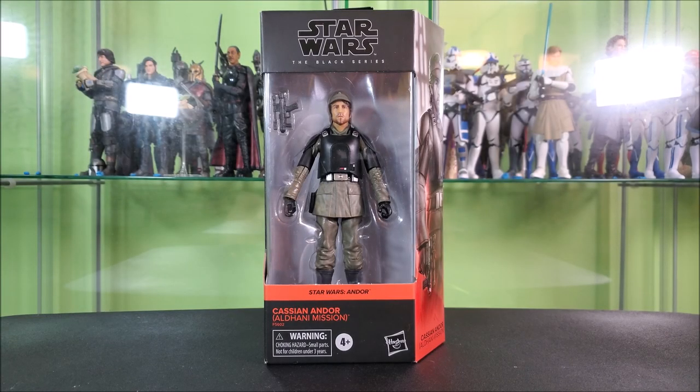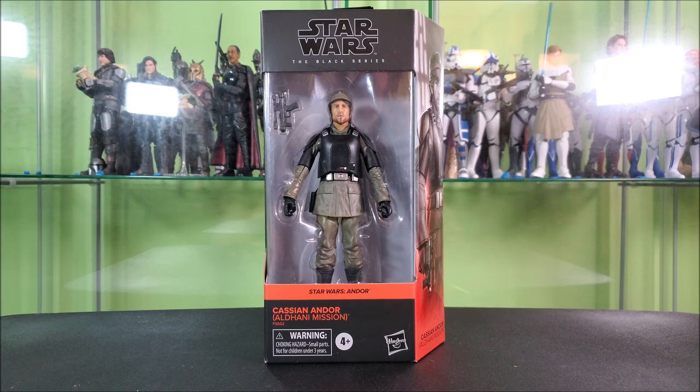Hey everyone, Hybrid Toy Reviews here wanting to take a look at the Star Wars The Black Series Cassian Andor from the Aldani mission in the earlier arc of the show. This is a Walmart exclusive figure here in the United States. It's been available for a little bit, but I finally tracked it down and decided it was time to pick it up.